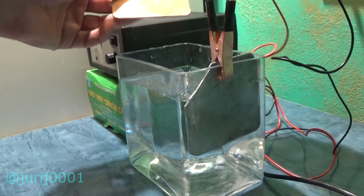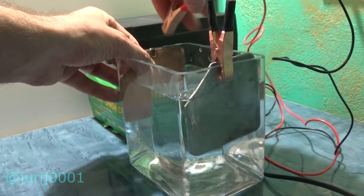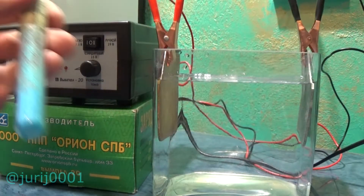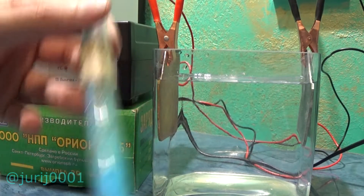Thus the copper plate becomes the anode and zinc the cathode. I added copper sulfate to the water, stirred a little, and waited for the copper sulfate to completely dissolve in the water.